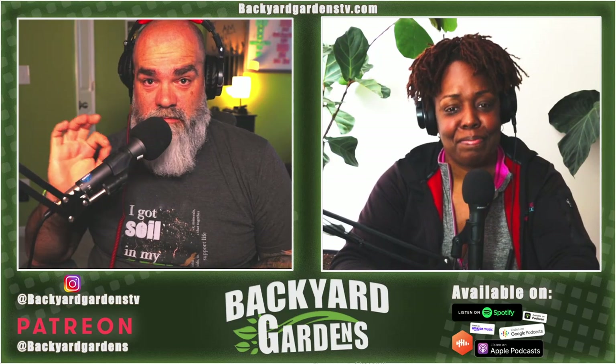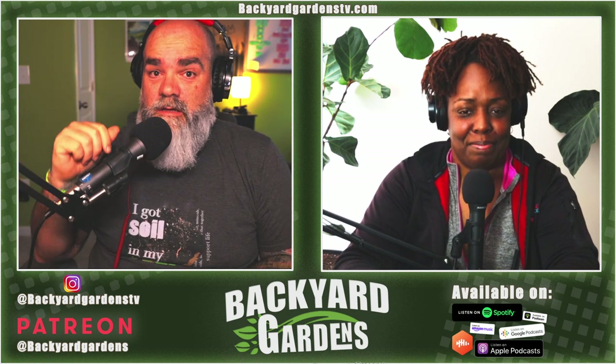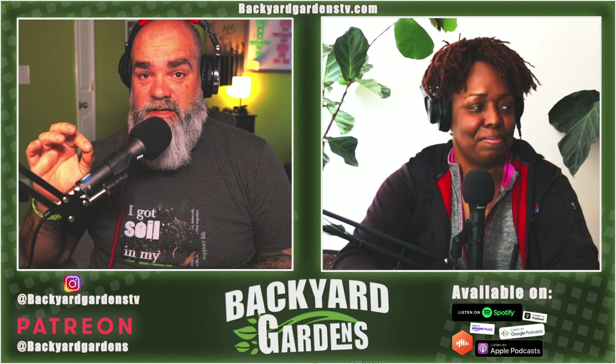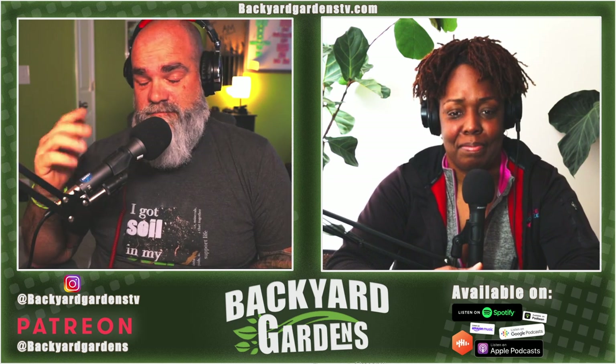All right, real quick before we get started: 25% off all t-shirts until June 20th on our link below. SpringBYG is the code. If you want to become a patron, thank you so much. We literally cannot do it without you. Thank you for joining. You will get two episodes a month not aired right here.